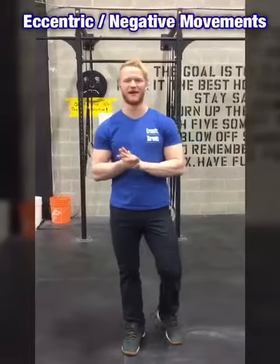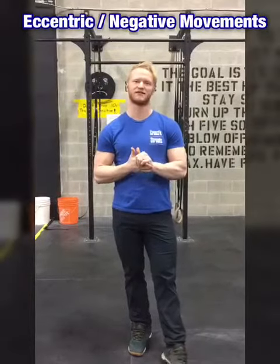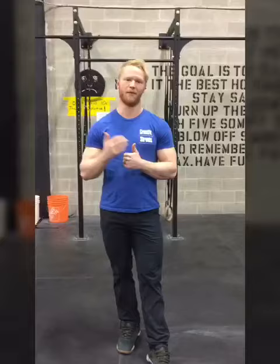In this video we're going to be talking about eccentric or negative movements for our gymnastics movements — trying to get better at our gymnastics in a different way outside of the workouts. The negatives or eccentrics will help us build strength throughout this motion and also allow us to work on body position and body awareness throughout our lift, because we're spending a little bit more time in that position.